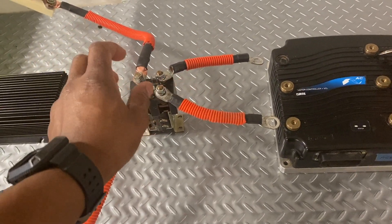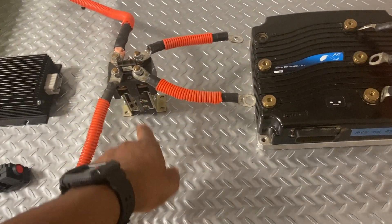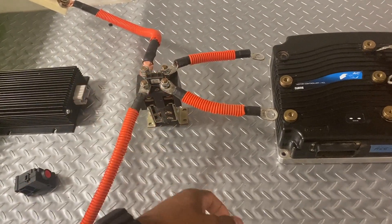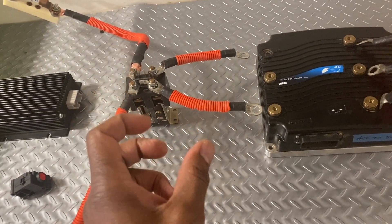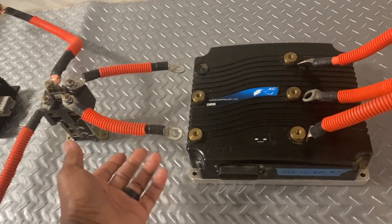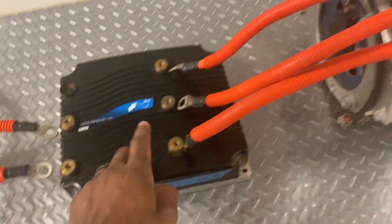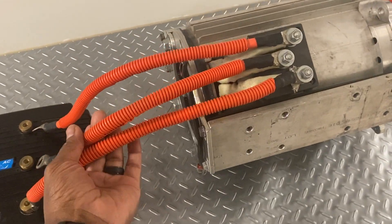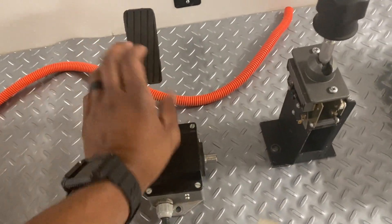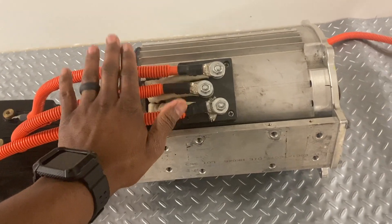Whenever you suddenly engage high voltage, there's an arc. You don't want arcing to happen inside your motor controller because it could damage components. This acts as a barrier that engages the connection and absorbs that arcing. A lot of vehicles also have pre-charge resistors that absorb that high voltage and release it gradually — almost like warming up the components. This is your DC input side from your batteries, and this is your AC output side going to this three-phase motor, which is why there are three wires. This throttle connects to the motor controller, which tells it how much voltage to give to the motor.